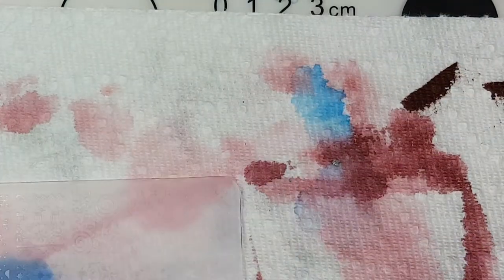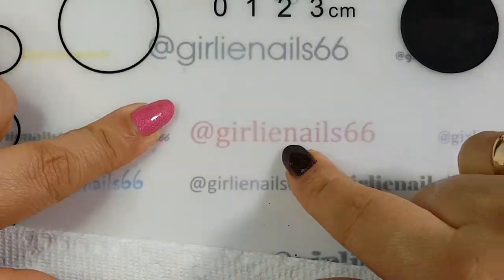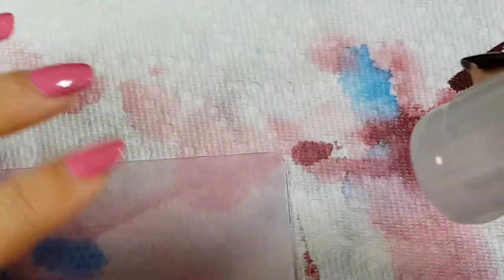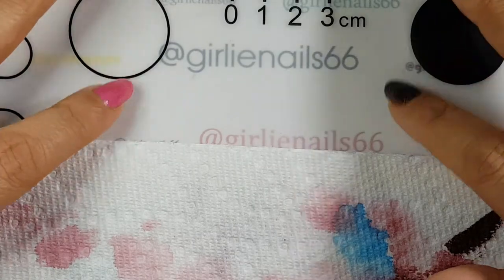There are a couple of techniques for doing this. One, you can do it on a silicone mat, which I have here. The other technique is to do it directly on your stamper. I'll show you both but in separate videos so it doesn't get too long. Today we're going to do it on a silicone mat.